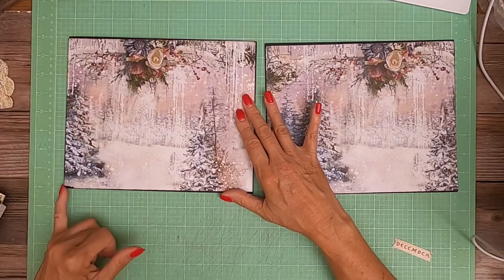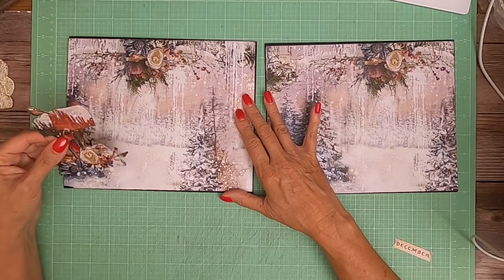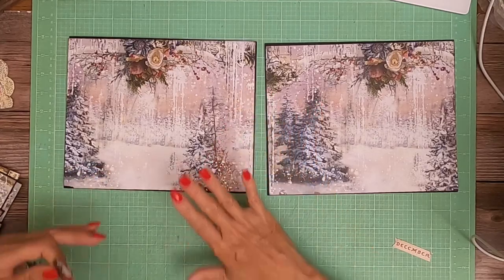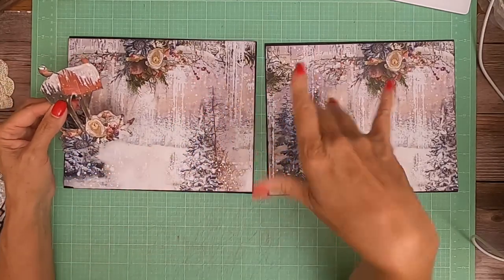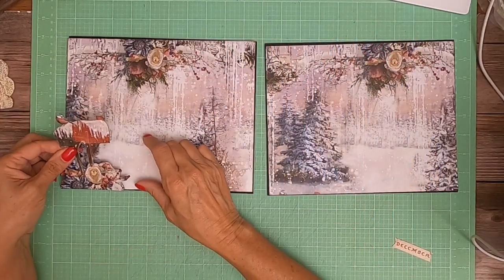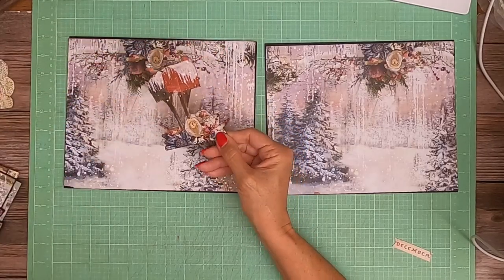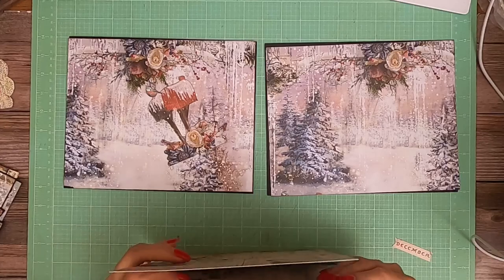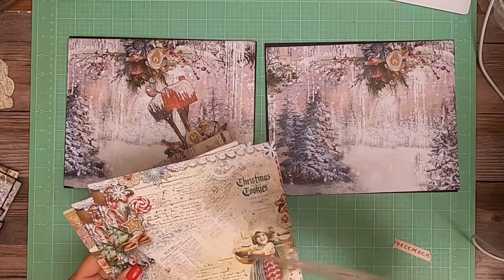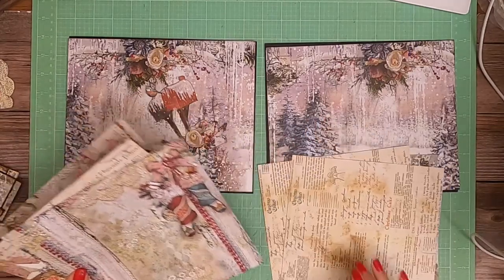Originally I was going to use this on the cover and decided not to. There's a little notch cut out because I was trying to take something off of it and push it up. Since I decided to use it inside instead of on the cover, I'm going to cover that notch up with this fussy-cut mailbox — or set of mailboxes. Let me see if I've still got the 8 by 8 of it so you can see where it came from.